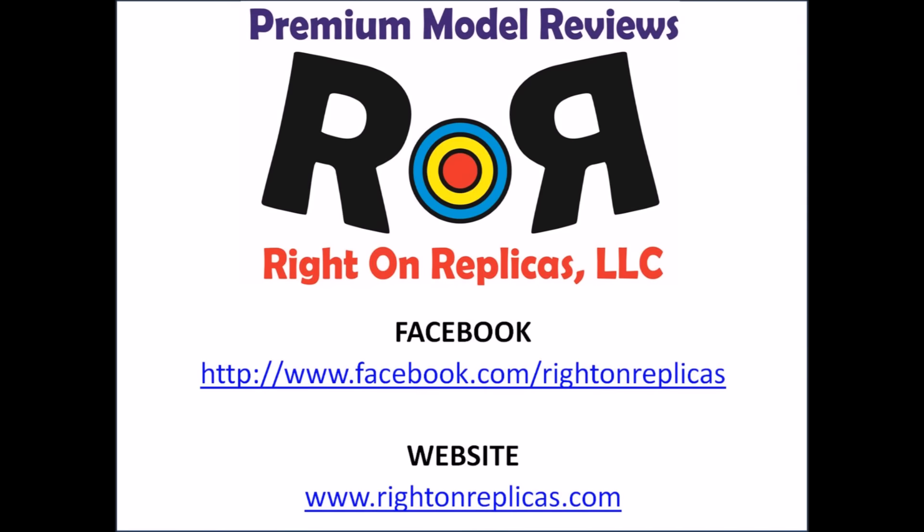We hope you liked this premium quality step-by-step review, and so that you don't miss any more, please subscribe to our YouTube channel. You can also find us on Facebook and at our website www.RideOnReplicas.com.